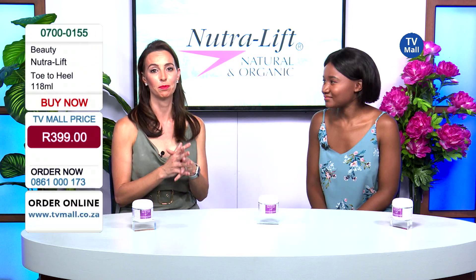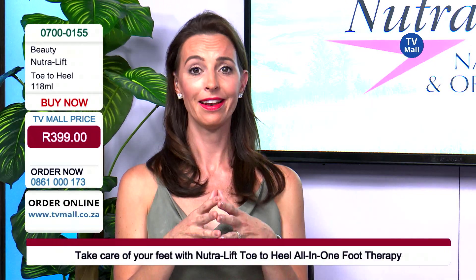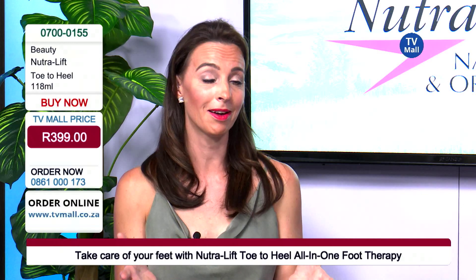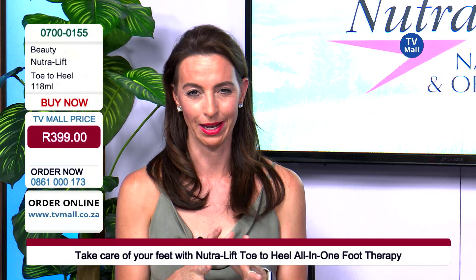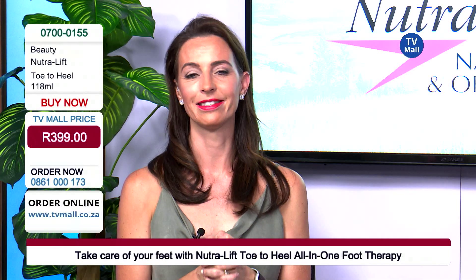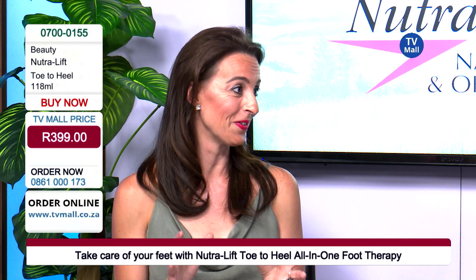Your feet really are the most important part of your body. I mean, we are standing on top of them literally almost the whole day. If I think of myself, I'm running around, running after kids, walking so much. And we tend to not always take care of our feet as well as we should. But this cream really is the answer to everything that can be wrong with your feet.